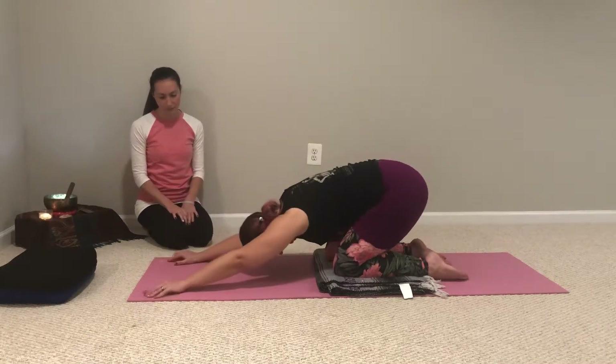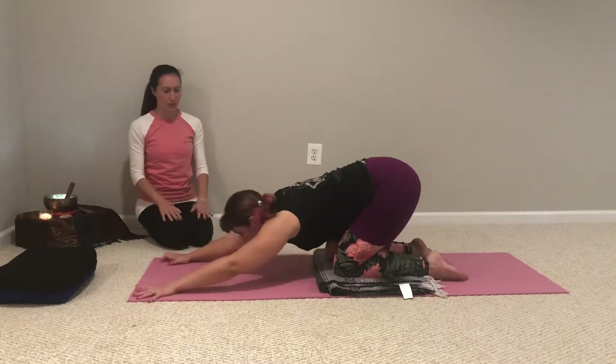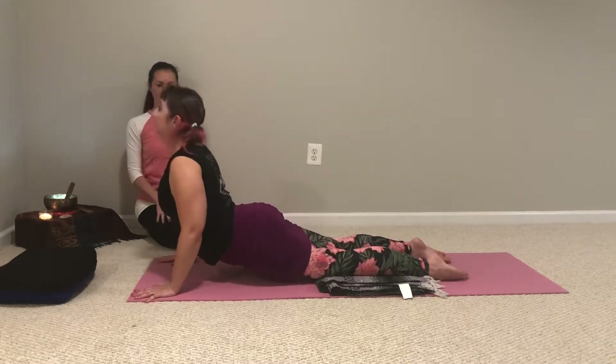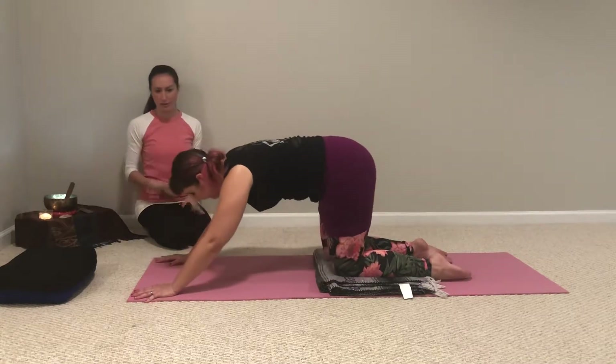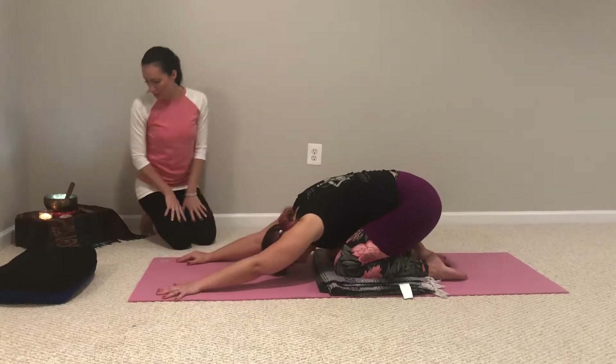Stretching out your back, and we'll do three more like that. So inhaling, rock all the way forward, lift your chest. Pausing at the top of inhale and then exhaling, drawing your belly in as you shift back to child's pose. Two more rounds like that.